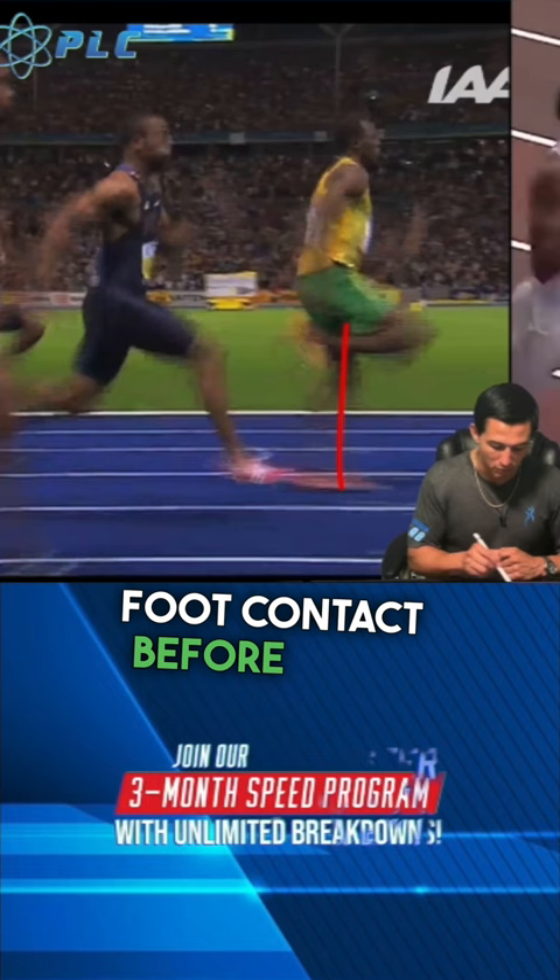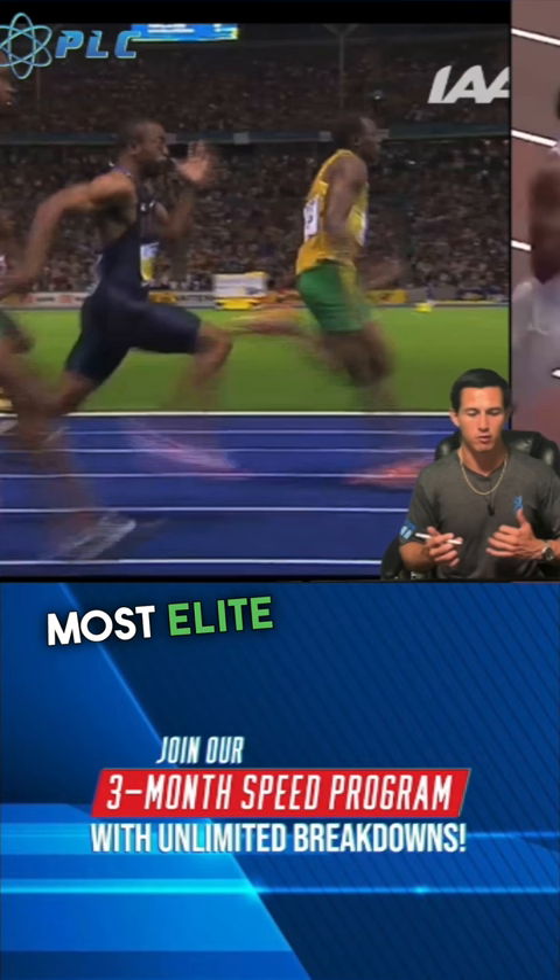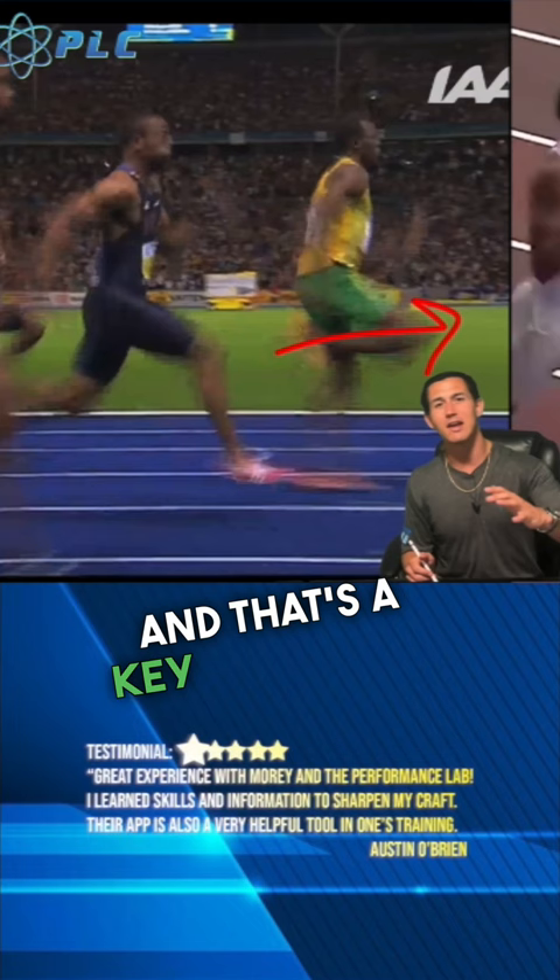You can see here the foot is not in contact with the ground. With most elite sprinters, what we're seeing is that when that foot hits the ground, that knee wants to be out in front. And that's a key timing and rhythm thing that you have to be able to understand.